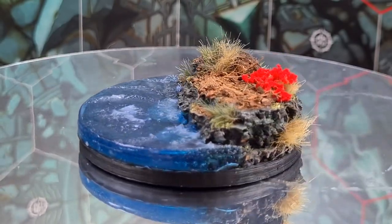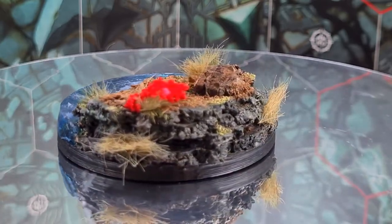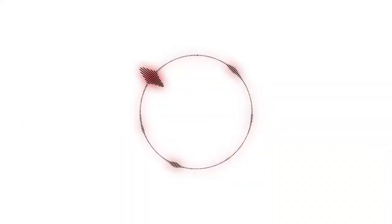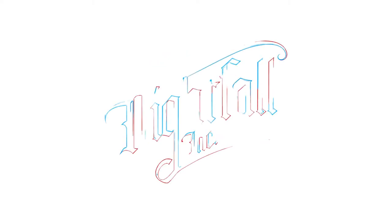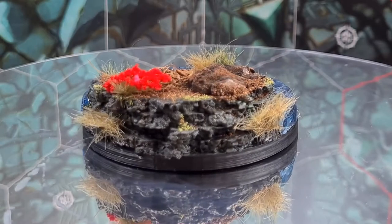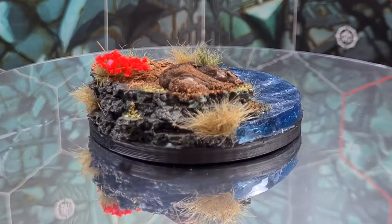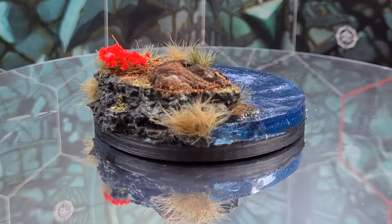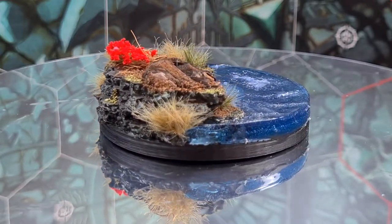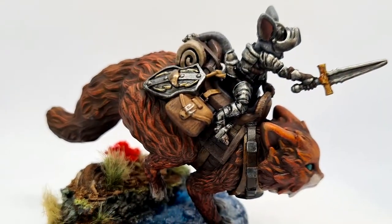Today I'm going to show you guys how you can make this epic forest base for your D&D and wargaming miniatures. I'm Scott from Nightfall Minis and today I'm going to show you how I made this epic looking base for a recent collaboration I did with Naga Minis over on Patreon. This was for a kitty mount with a mouse knight.